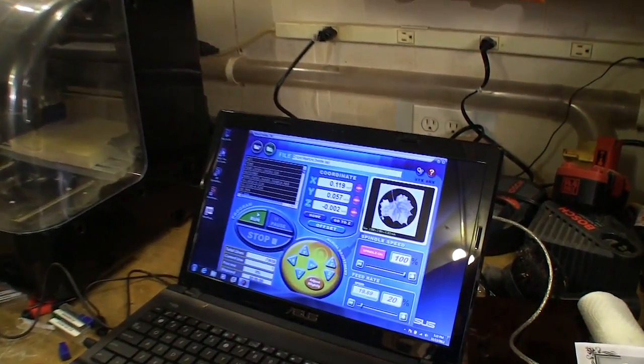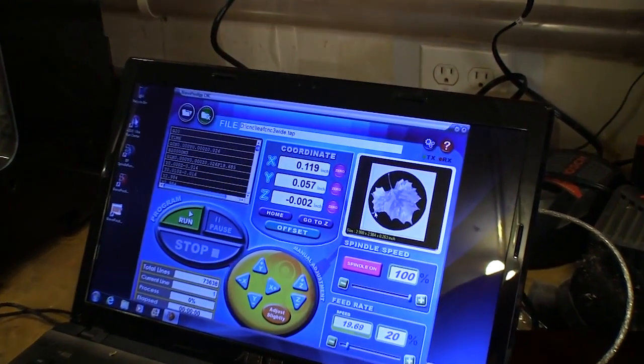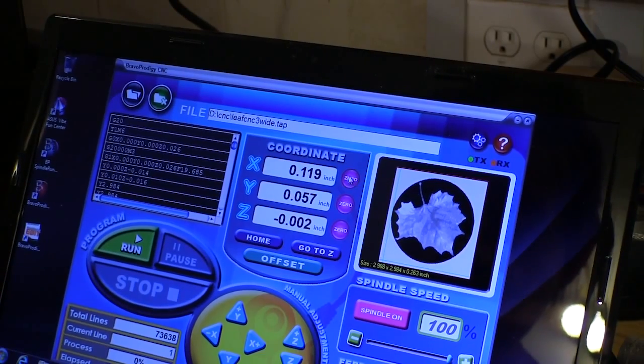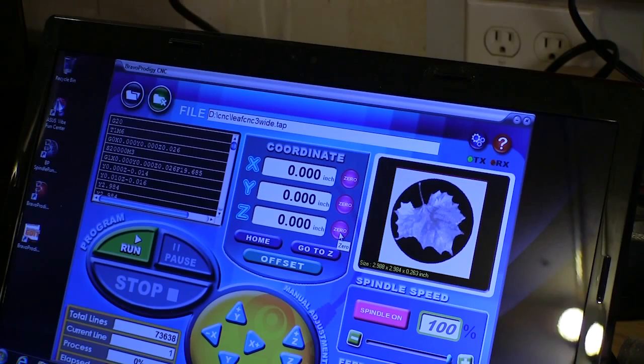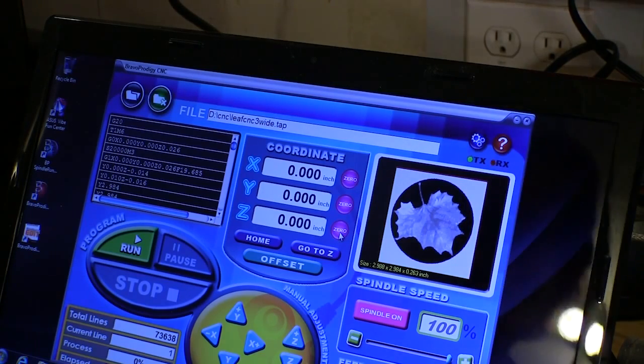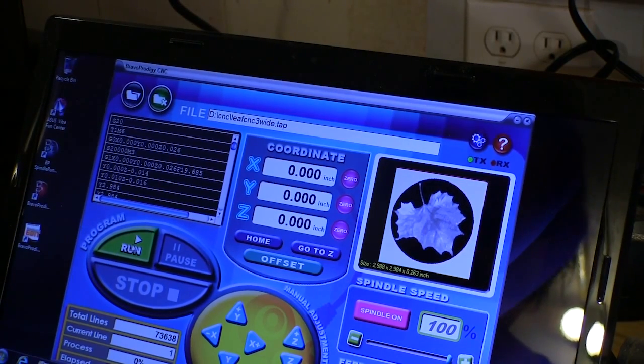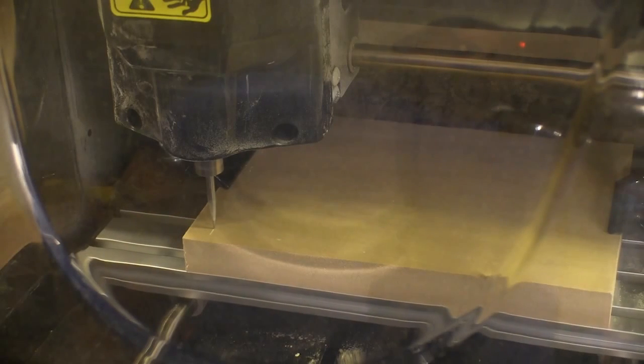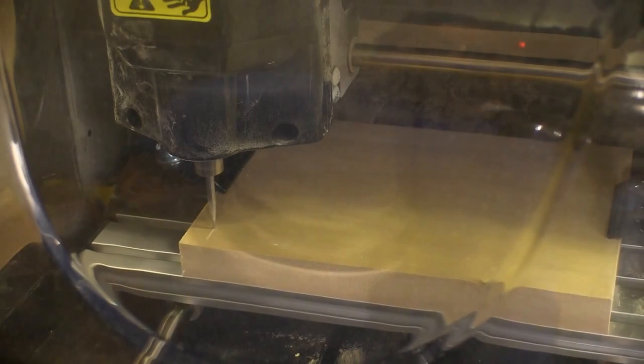We have to go back to the program to make the final settings. Since we have the cutter at its starting point, we go through and zero out all the coordinates. We also have to set the spindle speed and the feed rate according to the parameters in the manual, and then we can tell it to go ahead and start cutting. Notice how slow the material is moving — that's because I forgot something.